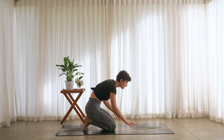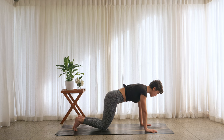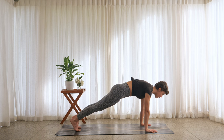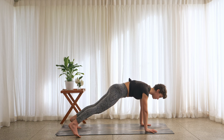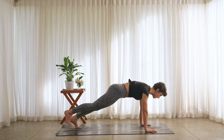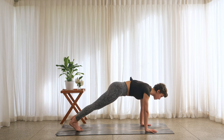Come into a plank position. Maybe you stay on the knees here, or if you're feeling ready, tuck onto the toes and lift the knees off. Find a strong engagement through the core, lifting the belly button up towards the spine, protracting the shoulder blades away from each other — puffing up through the upper back. You can stay here, or as lightly as you can, try tapping the right foot to the outside of the mat and then bring it back in. Breathe in, exhale tap it out, inhale tap it in. Repeat for three rounds.